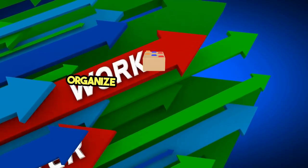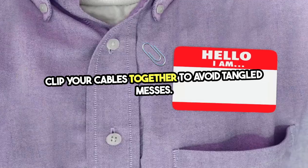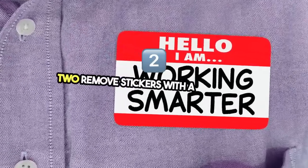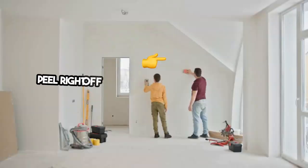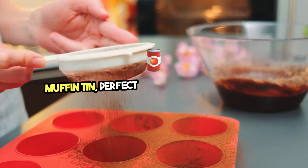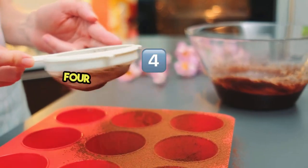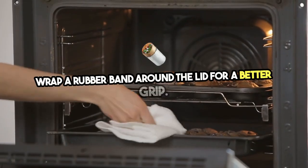1. Organize cables with a binder clip — clip your cables together to avoid tangled messes. 2. Remove stickers with a hairdryer — heat the sticker and it'll peel right off. 3. Portion ingredients with a muffin tin — perfect for cooking and baking. 4. Open jars with a rubber band — wrap a rubber band around the lid for a better grip.